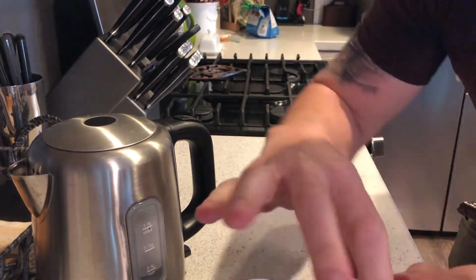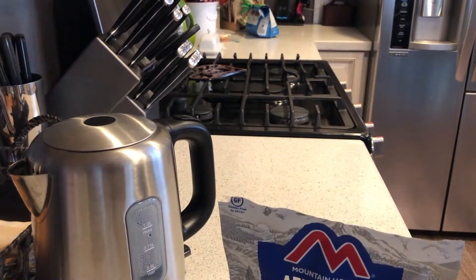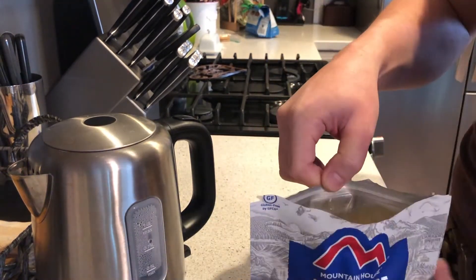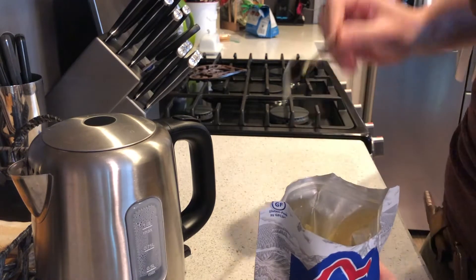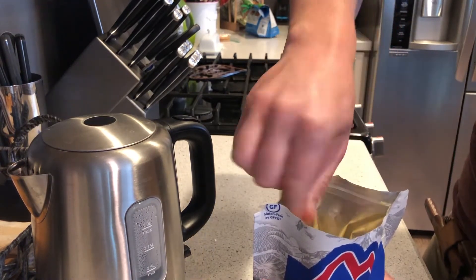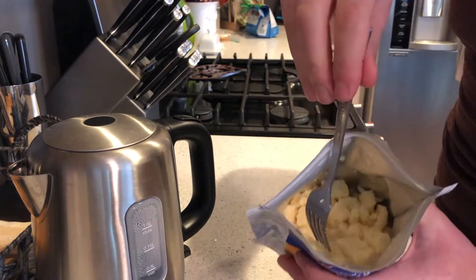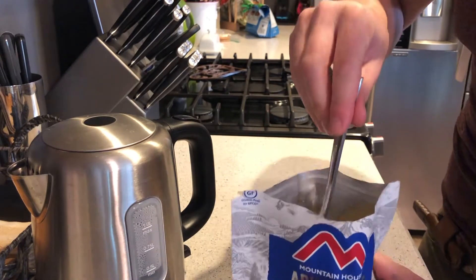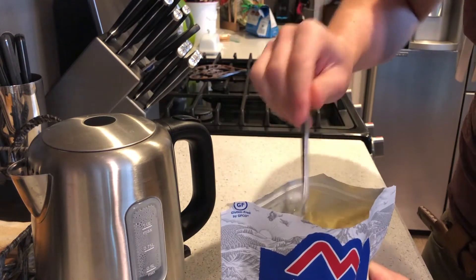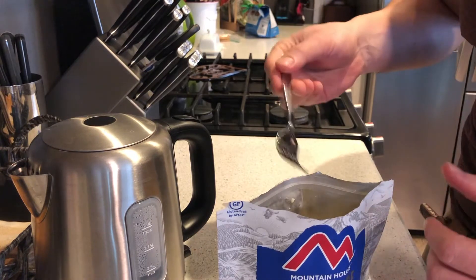I'm going to go ahead and stop the video and check on it in five minutes. All right, so we let it stand for about five minutes. We open it up, give it another stir — and it looks like egg soup right now. It's not the most appetizing thing, but the last step will be to drain this. So all we have to do now is wait four more minutes, let it stand there a bit, and then we'll drain it.